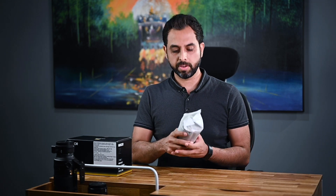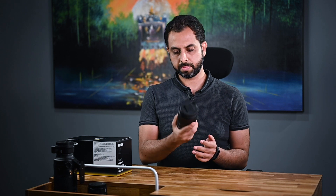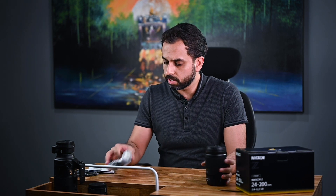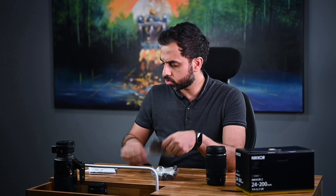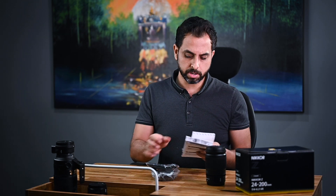Let's see what we have here. This looks pretty small. We have the regular stuff here like the lens cap, the pouch, the documentation, and of course the warranty.